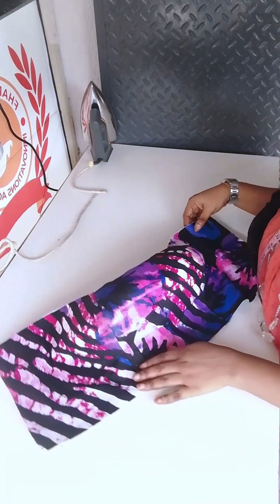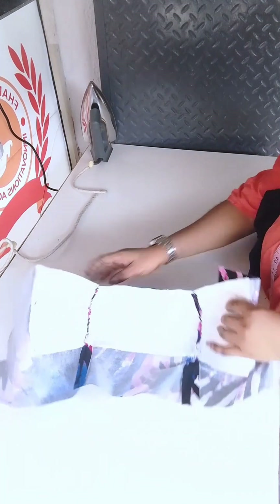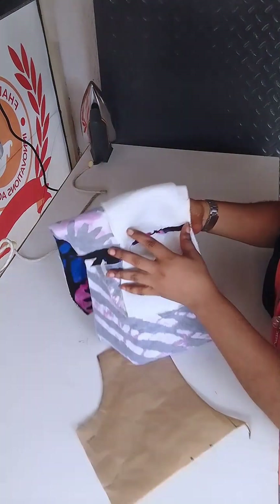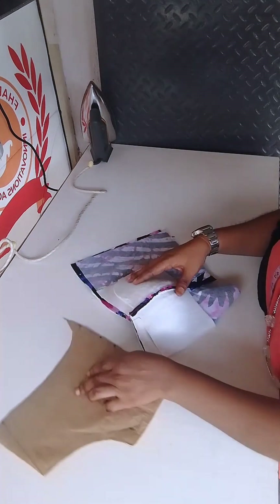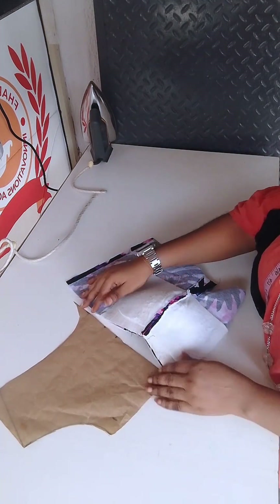Hello guys, welcome to today's class. In today's video, which is a very short one, I'm going to be showing you how to attach your illusion net or lace to your bustier bodice. That's what you are going to be learning, so if this is what you'd like to learn, stay to the end of this video.